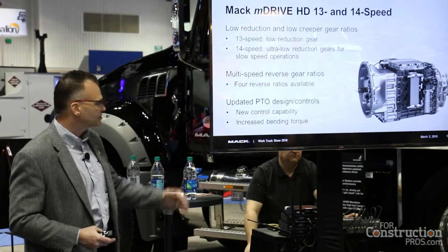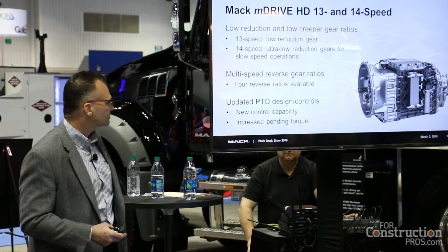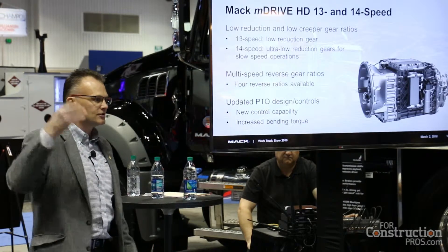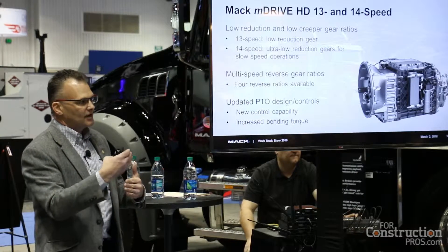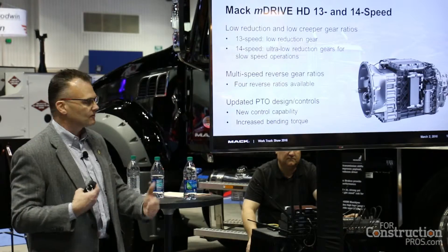We've actually changed the rules on the whole thing — you can now use the M drive in almost every construction application that's out there. We've really broadened the scope of our transmission. It also has four reverse ratios: three low-speed gears and one fast-speed gear for reverse.